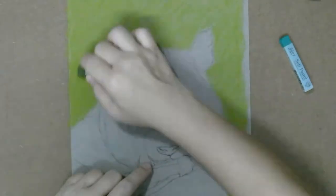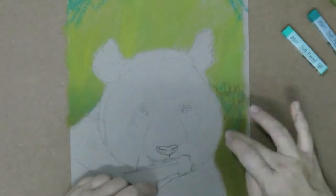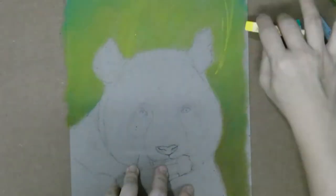I only just received my soft pastels two days ago and I'm super excited to start on this project. This is the very first time I paint with soft pastels.